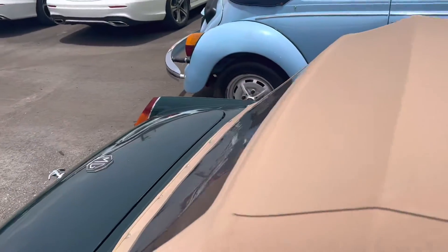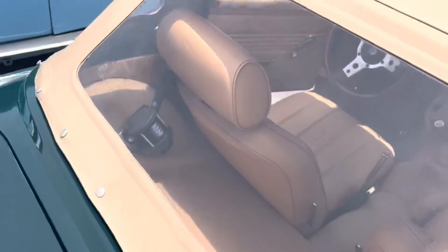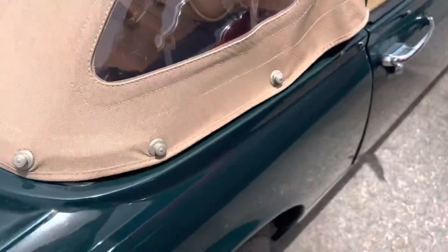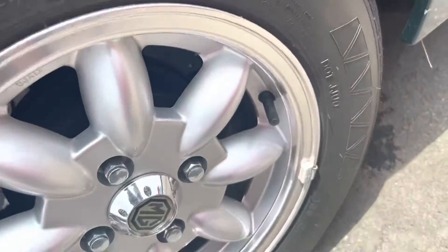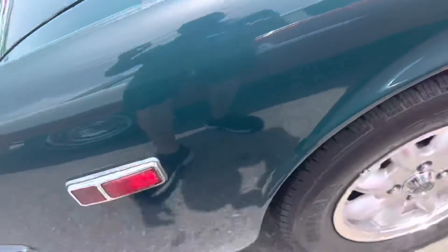That's a little chip right there. Going through the top — the top's brand new. I don't see any curb rash on this passenger side rear wheel either. That tire is in really good shape.